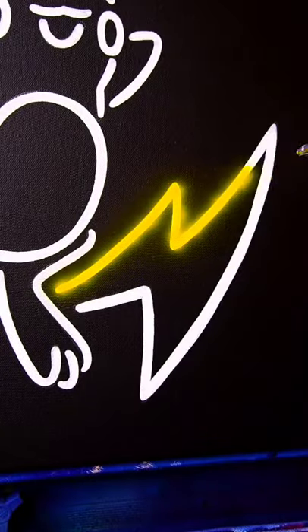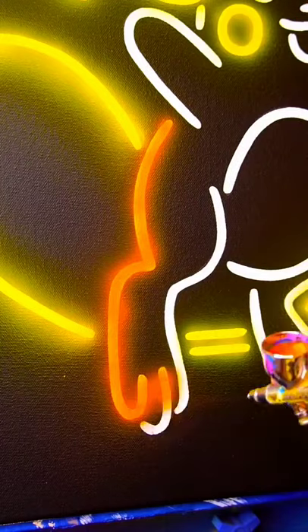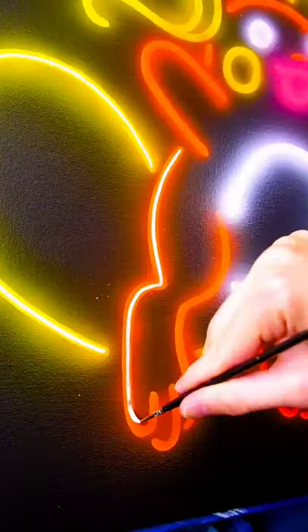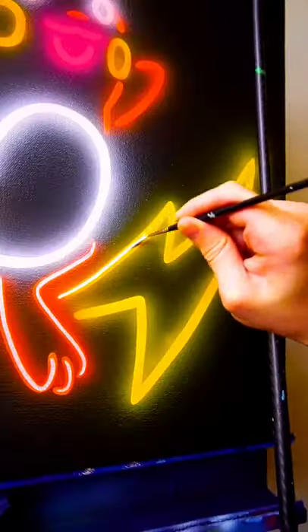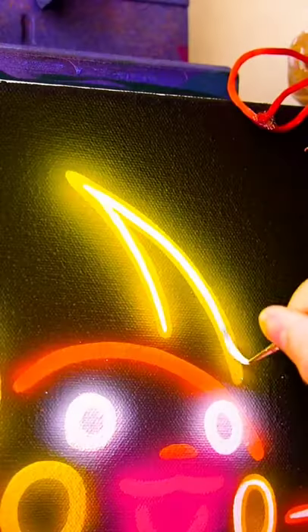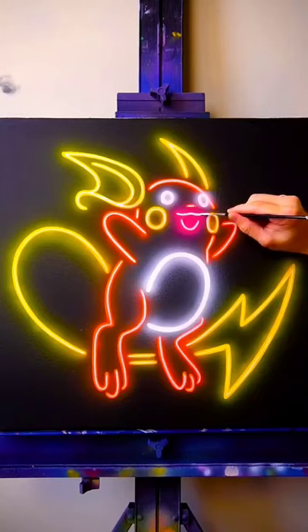How to paint neon artworks in under 20 seconds. Step one: lay down your line work in white paint. Step two: go over that with your airbrush. Step three: go over your lines in another layer of white paint, and that's really going to make it pop off the canvas. Try it out for yourself and let me know how it goes.